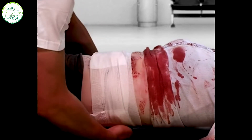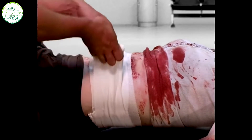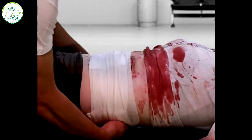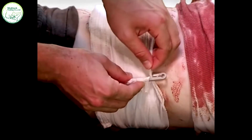Continue wrapping the bandage around the torso, always making sure to keep a minimal lead for more control. Keep the elastic bandage wide, spreading pressure evenly over the pads and wound areas. Secure the bandage with the closure bar.